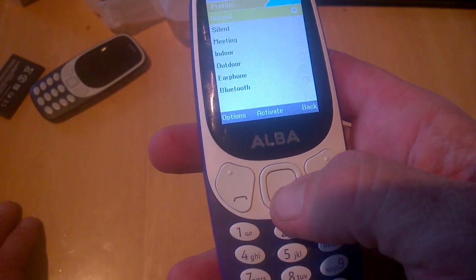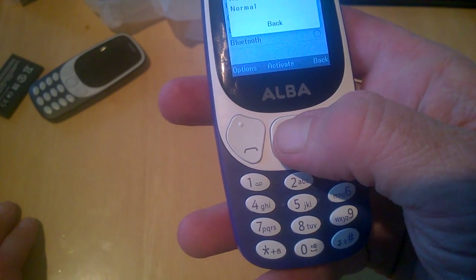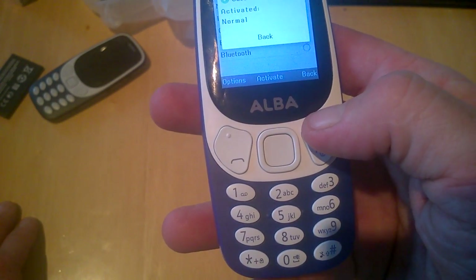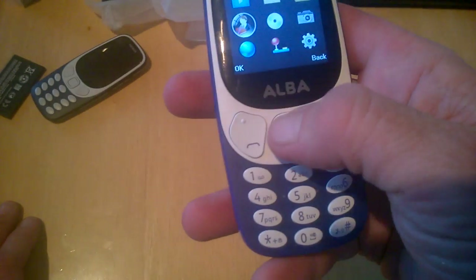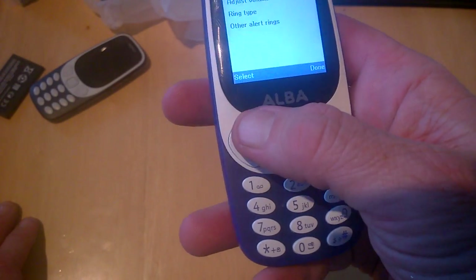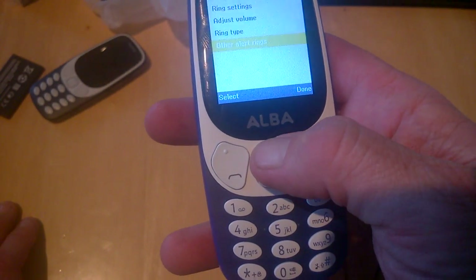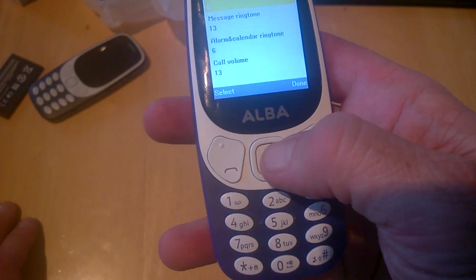Here's the profiles page — you have normal, silent, meeting, indoor, outdoor, earphone, and Bluetooth. I'll try normal and see what we can do from there. In options and settings we have ring settings, adjust volume, ring type, and other alerts, with volume set to six.